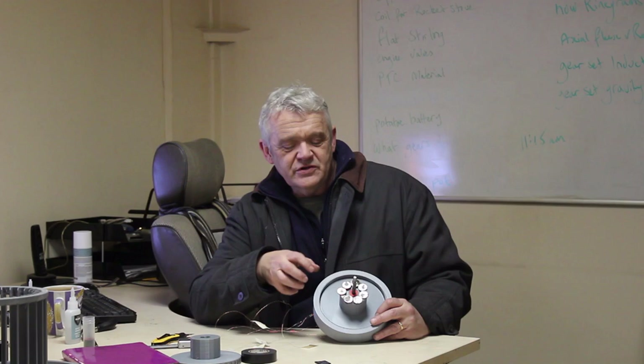These pulse oscillators or blocking oscillators are used all over the place — you see them in switch-mode power supplies, they're the basis of the Joule Thief, you see them in Slayer exciters — anywhere you want a timed pulse to turn something on or off, you'll find these kinds of oscillators. Anyway, I hope you enjoyed the video. Thank you very much for watching, and please do remember to like and subscribe.